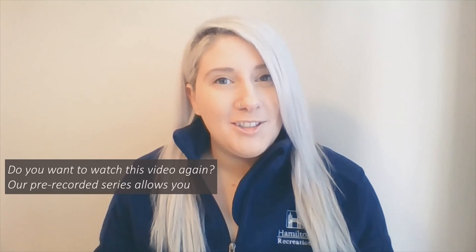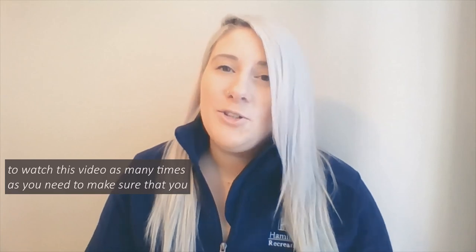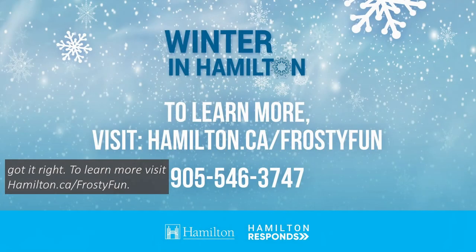Thanks for joining us. Did we talk too fast? Did you miss a step? Do you want to watch this video again? Our pre-recorded series allows you to watch this video as many times as you need to make sure that you got it right. To learn more, visit Hamilton.ca Frosty Fun.